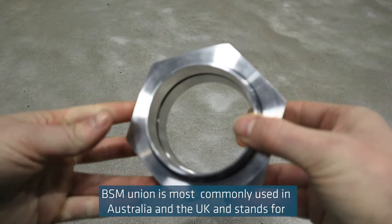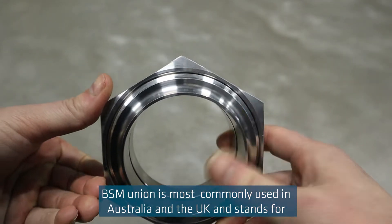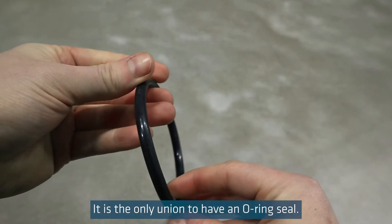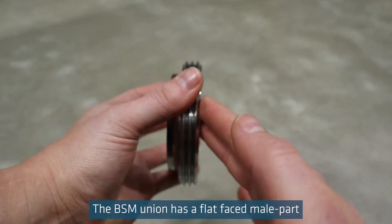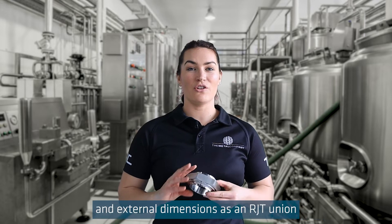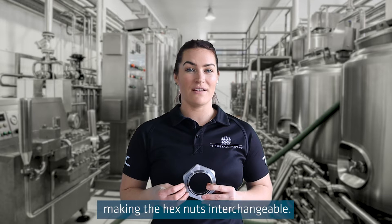The BSM union is most commonly used in Australia and the UK and stands for British Standard Milk. It is the only union to have an o-ring seal. The BSM union has a flat-faced male part. It has the option of a hex nut and the same thread and external dimensions as an RJT union, making the hex nuts interchangeable.